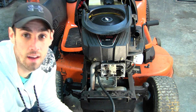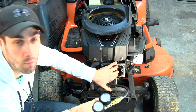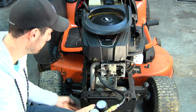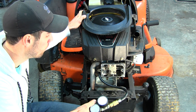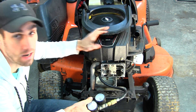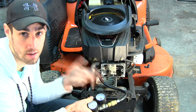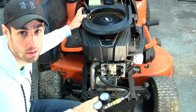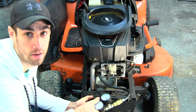This does indeed have a blown head gasket. If there was no air leaking out here, we would be listening for air coming out of the carburetor, out of the muffler, or out of the dipstick tube. If it came out of the carburetor, that means the intake valve is leaking. If it came out of the exhaust, the exhaust valve is leaking. If it comes out of the dipstick, the piston rings are leaking. And if it comes out right here, it means we've got a blown head gasket.